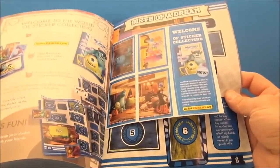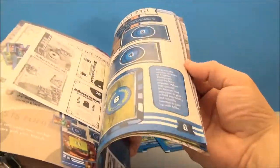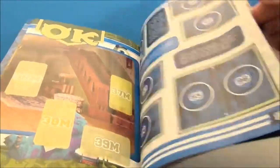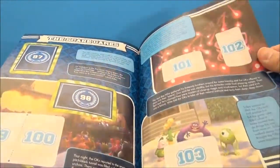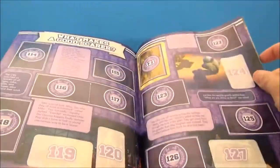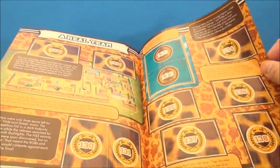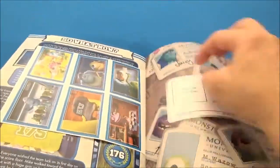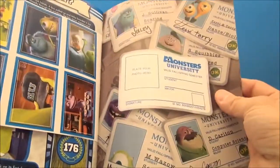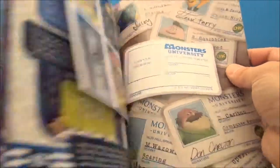I started thumbing through it. There's some coupons in here, some starter stickers, and it's a full color book with different scenes — like here's a fraternity house, outside on the steps at the college, and just a bunch of different stuff. It looks really cool. There's a little maze, some games — kind of a little activity book. There's some more stickers in the back too, and you get your own little monsters thing that you can personalize.